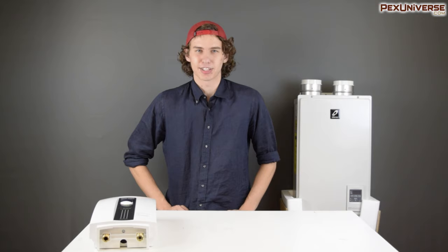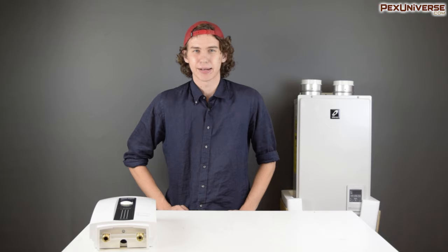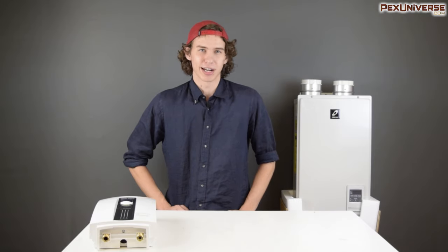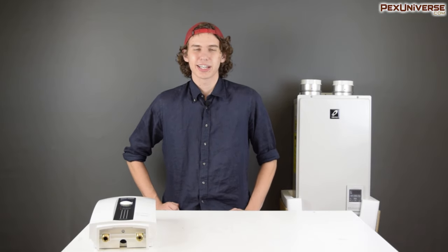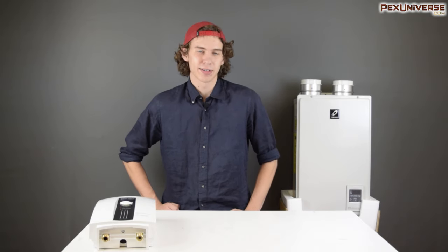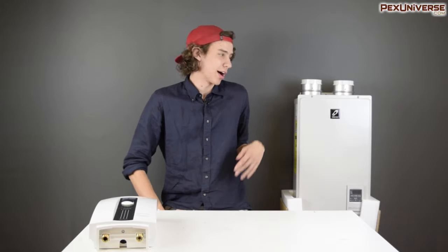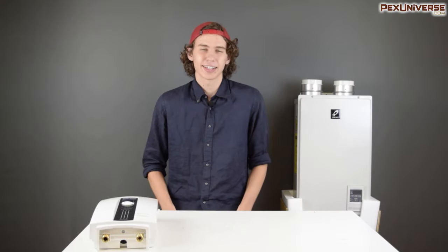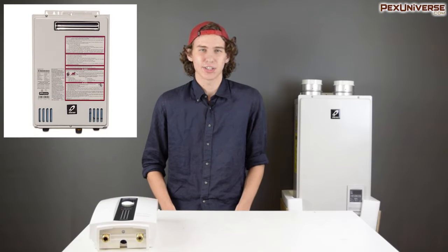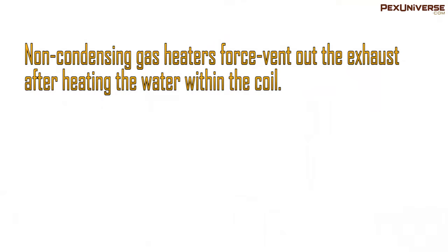Hopefully this helped you make a decision on what type of on-demand water heater is ideal for your project. Now let's get into brand and model. For gas tankless water heaters, here at PEX Universe we carry the Takagi brand, which is a great unit with a wide variety of options. One of the first things you'll notice is the option for a condensing water heater — such as the TH3 model or the TK540P model — and non-condensing water heaters such as the TK110U and the TM50 models.